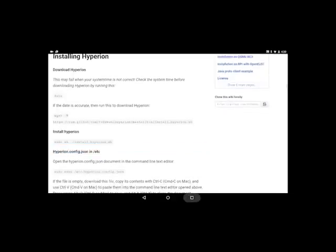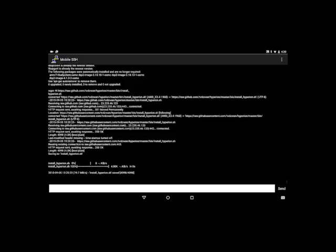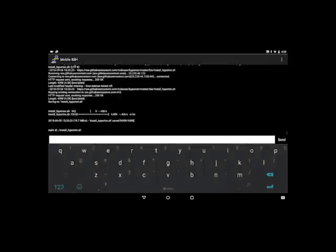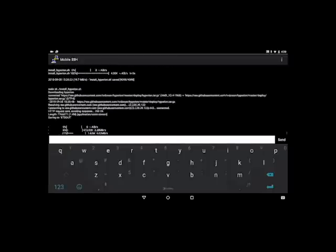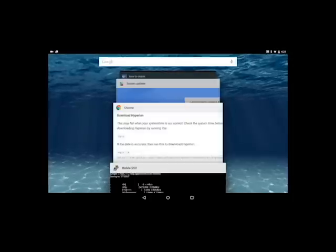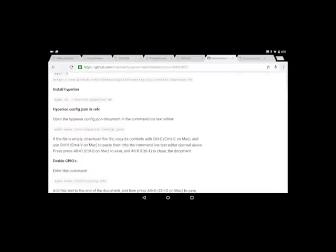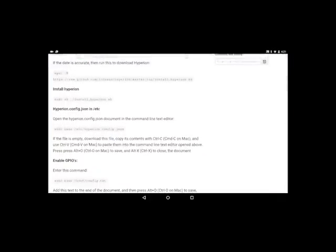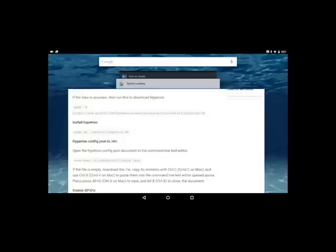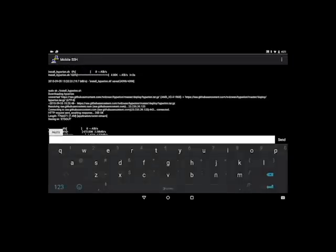Since then I have not had any problems. I've got a running file that I keep and update. I've done the smoothing — you don't have to do the smoothing, but if you do, I got mine around 80 milliseconds. It works pretty good, there's not a lot of flashes, and it kind of smooths into the next scene when the TV cuts from one scene to another.